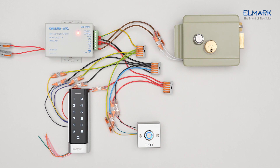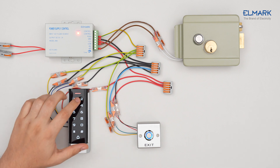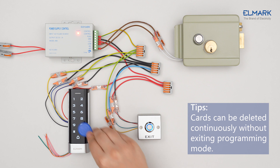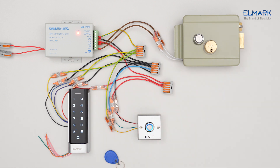To delete an RF card, you must first enter programming mode. Press asterisk, enter the master code from the instruction, press hash, then press asterisk to exit programming mode. The card has now been removed from the device.